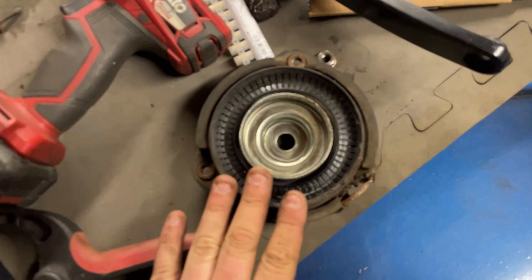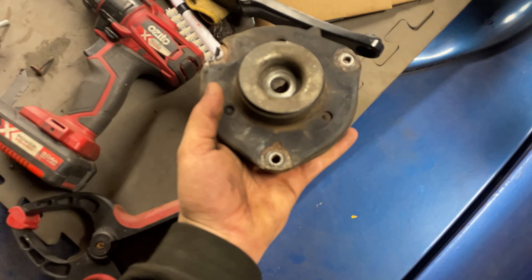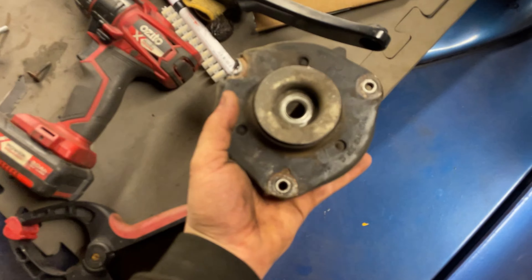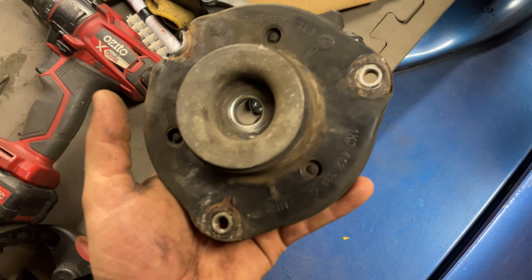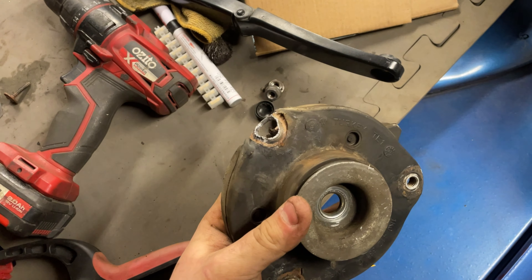We've finally done the other side and it took so much longer than expected because the top mount stripped out. Apparently it's quite common on TTs — the nuts around the edge strip when you change the top mounts, and when they strip it's not easy to get them out. I was fighting with that for well over an hour. But both sides are done, so let's get both wheels on, torque the drive shaft bolts up, and move on to the rears.